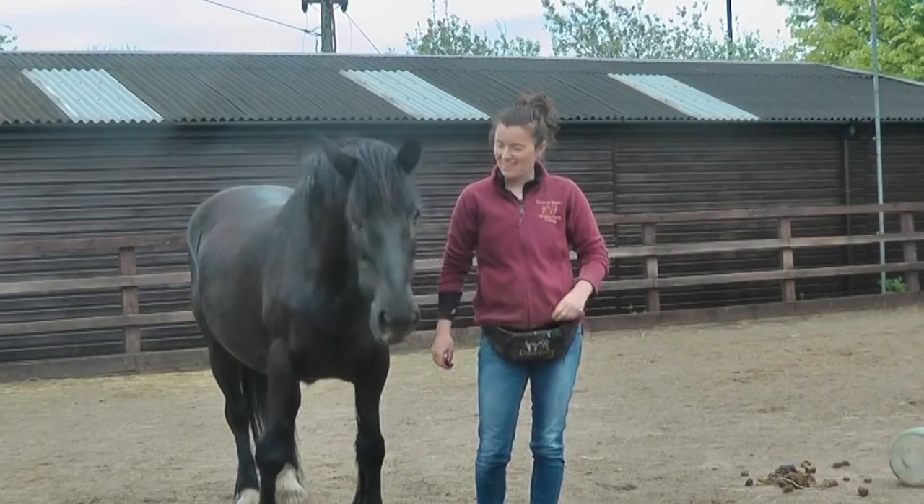Lady was an interesting horse to teach because she showed quite a wide range of responses. At times she got distracted, zoned out, and left me. At other times she got really focused on the food and quite pushy. She also struggled to figure out that it was her actions that caused me to mark and reward, being an older mare without much training background. The different way your horse reacts means you'll need to adapt the training: rewarding more for tuning in if your horse zones out, or rewarding more for settling back if your horse is overly food-focused.